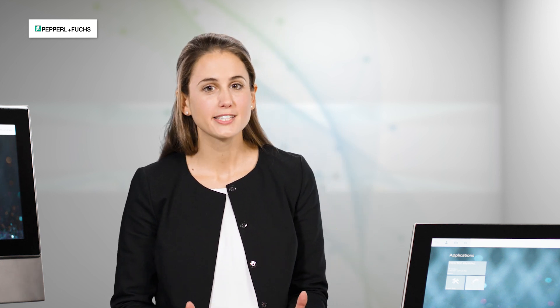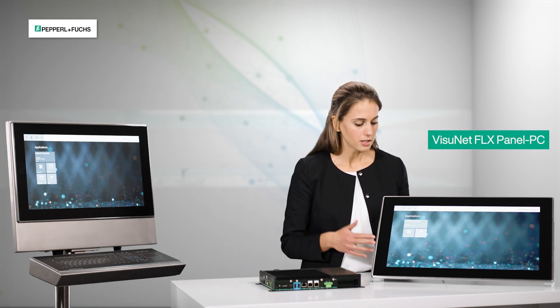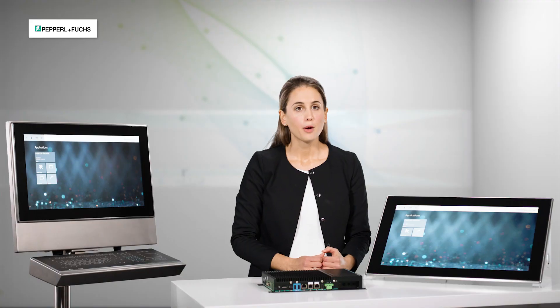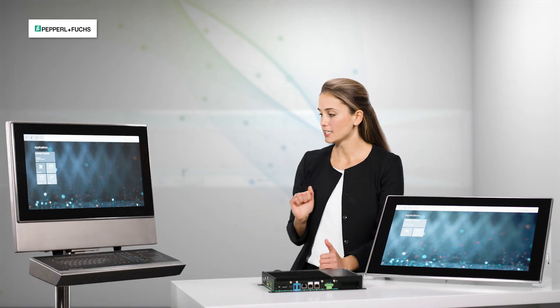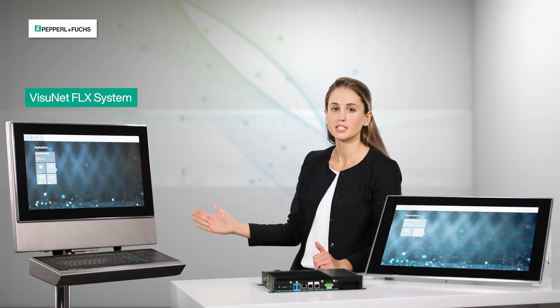Our modular VisionNet Flex platform consists of three different pillars. On one hand we have the VisionNet Flex panel, consisting of a display unit and a computer unit which you can see here on the back. This panel is designed for installation as panel mount, but in combination with our stainless steel enclosure it becomes the VisionNet Flex system, as you can see here.